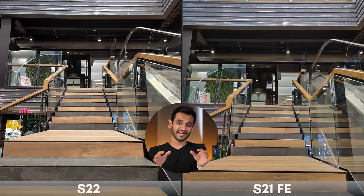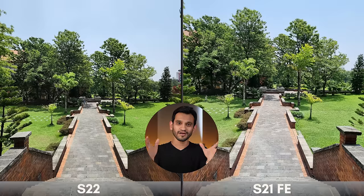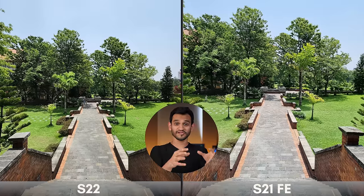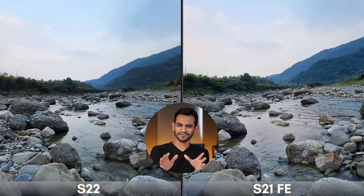At first the difference is not a whole lot, but if you start nitpicking you'll start to see some differences. Firstly, the lens on the Galaxy S22 is a little wider — it captures more in a single frame. So if you were standing with both cameras at the same spot, the S22's lens is just going to capture a wider frame than the S21 FE. It's not a major thing, but just something worth highlighting.